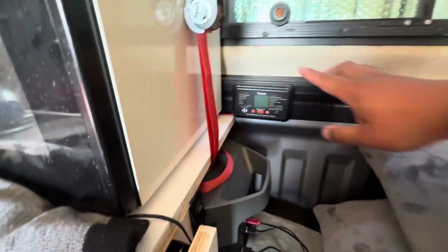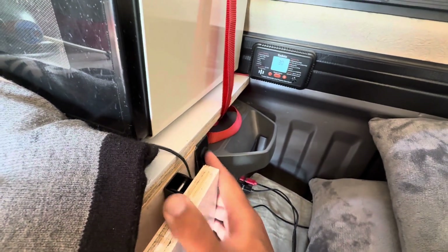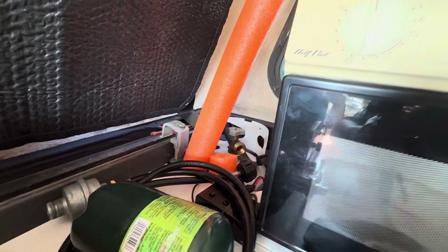I also have a combustion gas detector with a button I can turn on whenever I want. The reason I have it is that I keep a 10-pound propane tank in my cab. Some people will say I shouldn't put a propane tank in the cab, but I'll show you how I've placed it somewhat safely — it might be controversial and I've never seen anyone do this, so if you want to see it just leave a comment below.